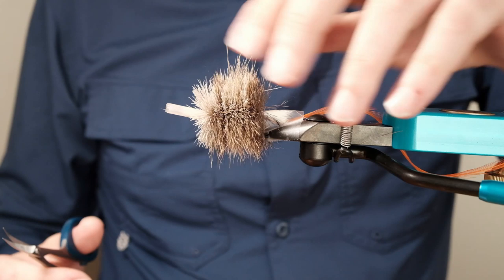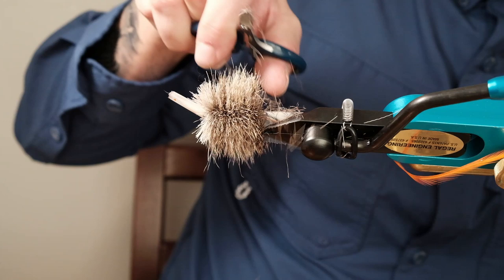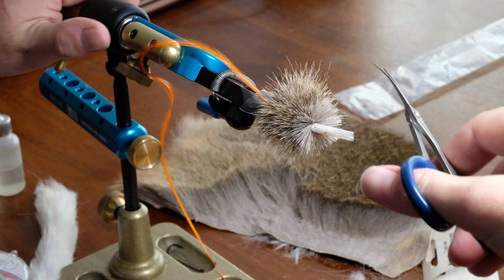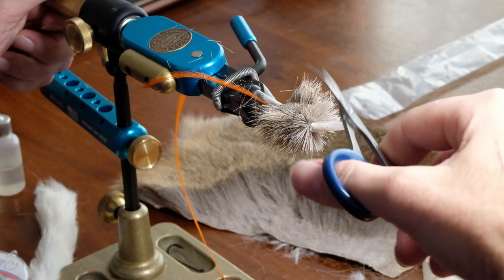We're going to do this clipping technique right at the base of the tail — basically that's your guideline for where the tip of your scissors will be when you're going down the length of the body. Your first cut is important because you want it to be dead on, and now you've got a guideline for where to cut.